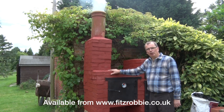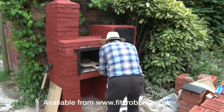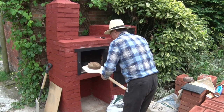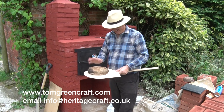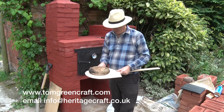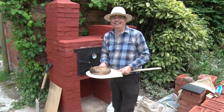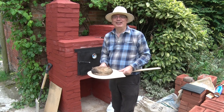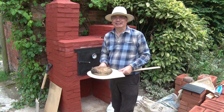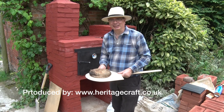You can also sign up for my blog which is TomGreenCraft.com. Oh look at that — the first loaf of bread. I've no idea what it's going to taste like, but by God it's good. Thanks for watching, bye bye.